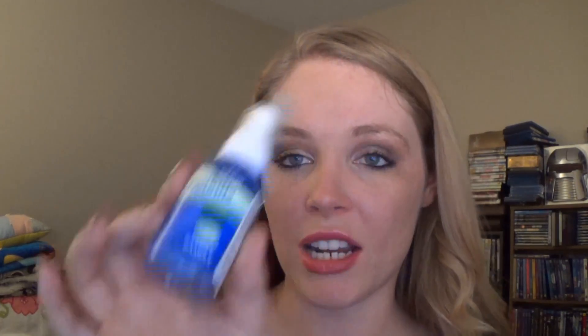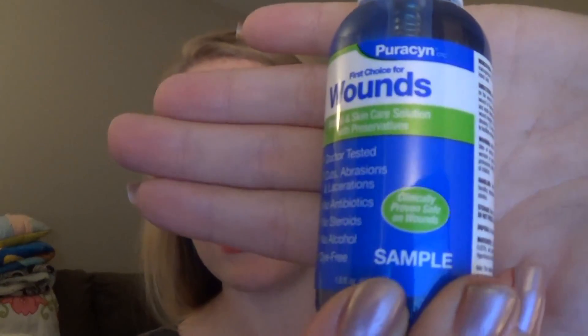The next thing that I selected for this box is by Purican — I think is how you say it — and this is First Choice for Wounds. This is something that you would put on like a cut and it's supposed to kill all the nasty bacteria and help prevent infection. I thought that was really cool and this was a nice deluxe sample. I haven't seen this in a Bulu Box before, so I wanted to try it out since I wanted to get stuff I hadn't already gotten.